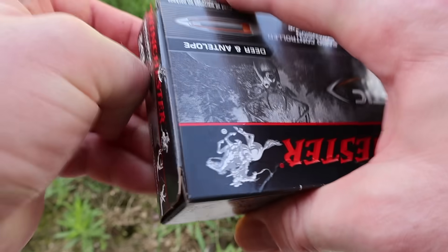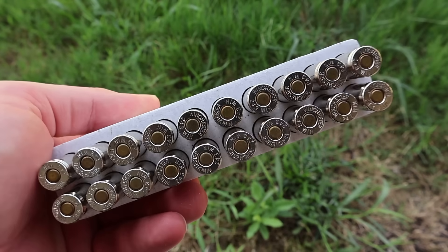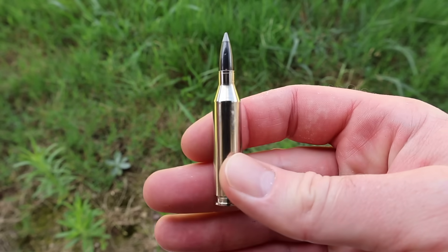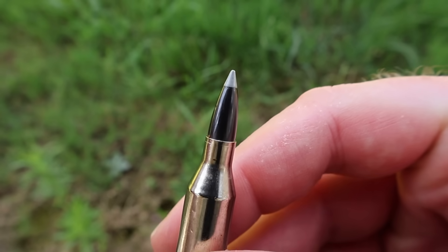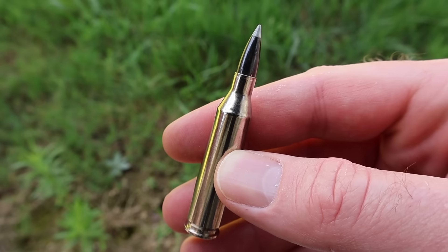Let's go ahead and open this up and take a look. There is your standard Winchester styrofoam ammo holder. Let's pull one out. We do have nickel plated brass — that's a nice touch. There is your Ballistic Silver Tip bullet, big old plastic tip on there. Let's go shoot the stuff and see how it does.